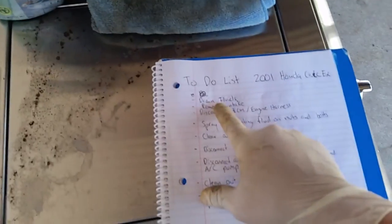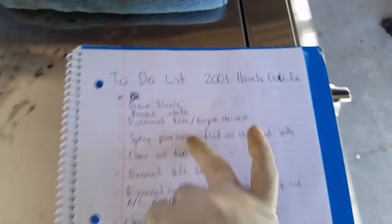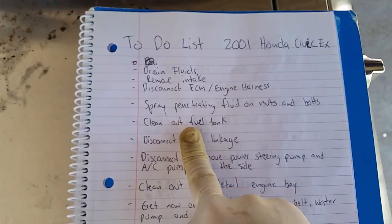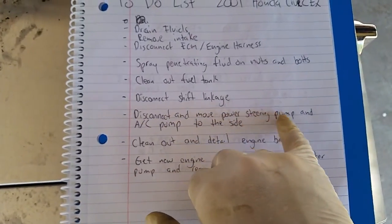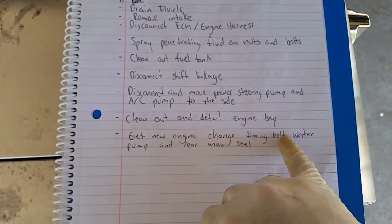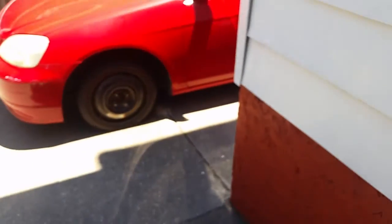First thing to do — remove the fluids, remove the intake, disconnect the ECM and the harness, spray penetrating fluid on everything. This car has been sitting for about two years, so I've got to siphon out the fuel tank, disconnect the fuel linkage, disconnect and remove the power steering pump and AC pump to the side. Once the engine's out, I want to detail it. Once I get the new engine — it'll obviously be used — I want to change the water pump and timing belt.